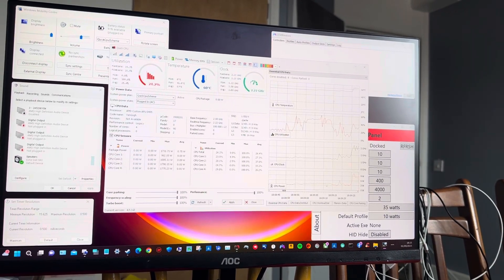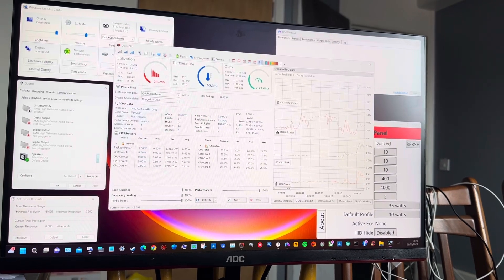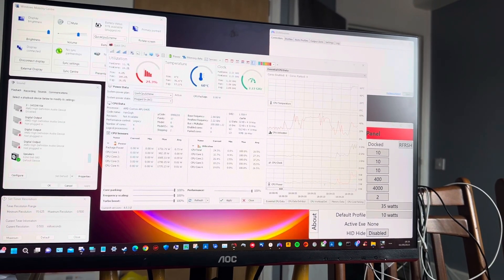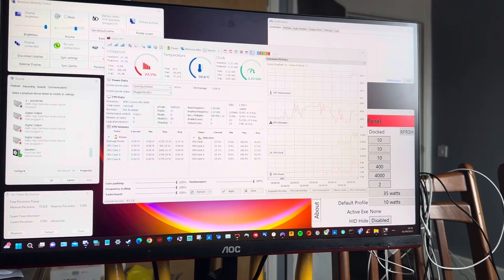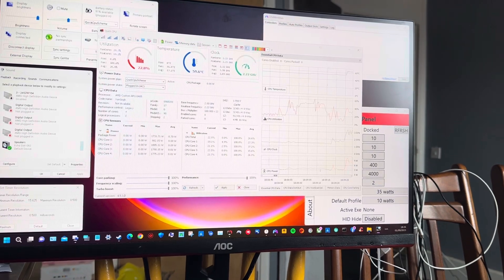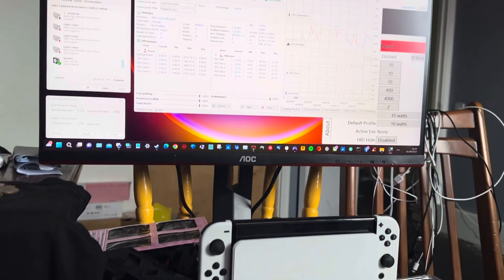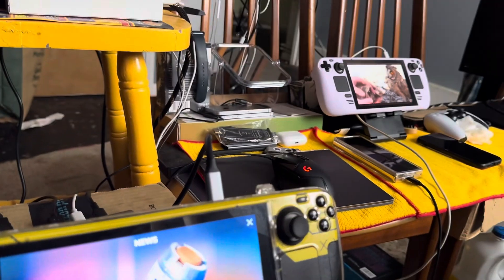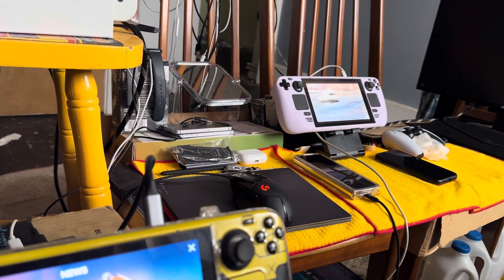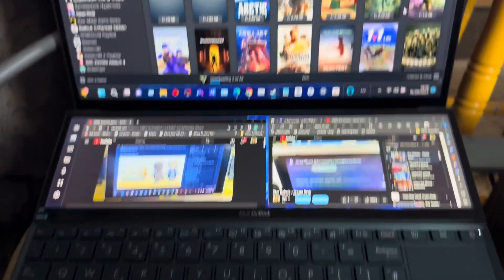I've got a clock overlay showing temperatures and GHz for the Steam Deck. DS4 for Windows is the controller software - I haven't plugged in the controller yet. I've got a Nintendo controller too. The other Steam Deck is running Steam OS. The white pad is what I'll use.